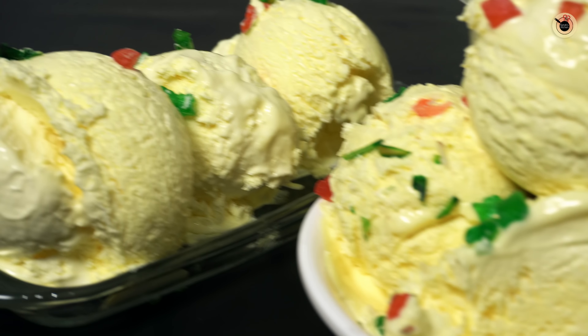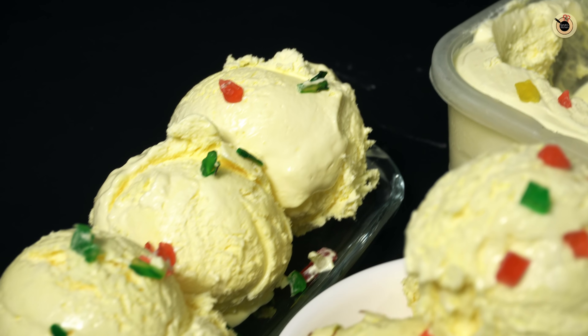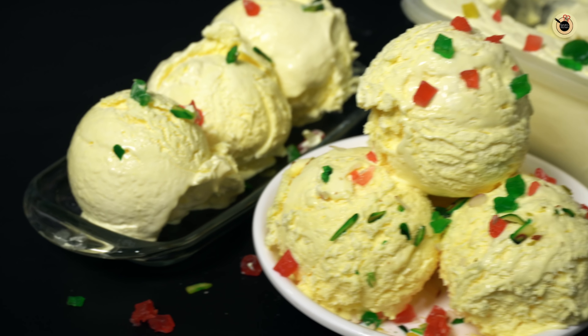And yes, give this video a like. If you liked this recipe, let's aim for at least 3,000 likes for this video. See you with the next video. Bye bye!